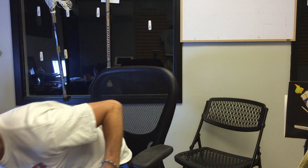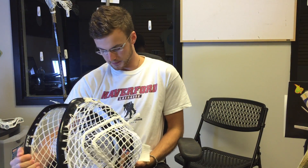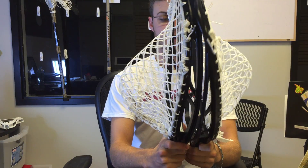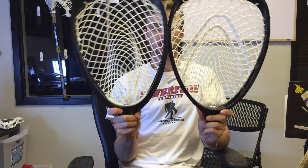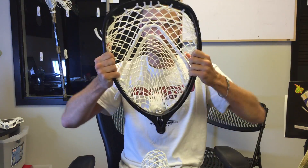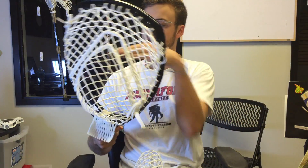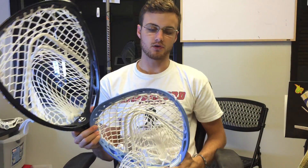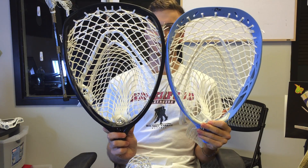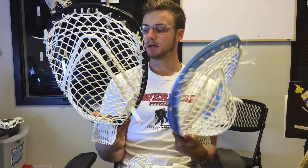In terms of the face shape — which is obviously the first thing goalies are looking at — I hear a lot of comparisons between it and the Shield, but it's a very different head. They're the same height, but the Shield is actually just a little bit more narrow. I would compare this more to the Maverick base — a little bit more egg-shaped and wider. It's still a very wide head, and compared to the Eclipse, the Fort 7 definitely has more surface area in its width.